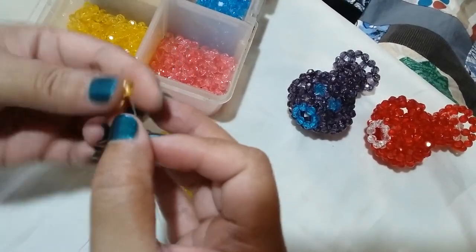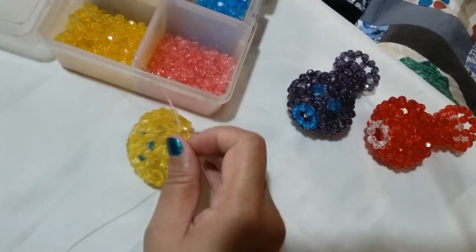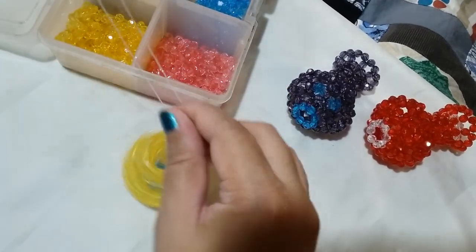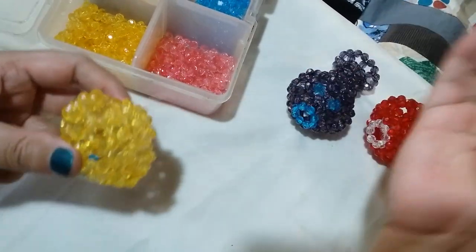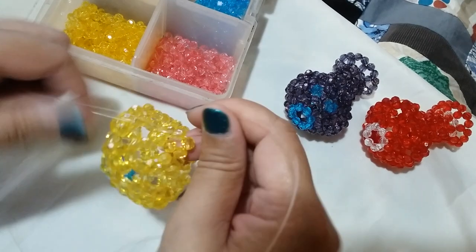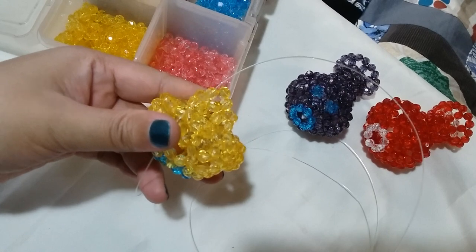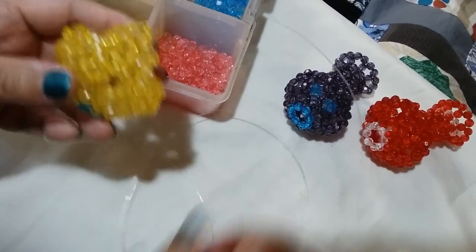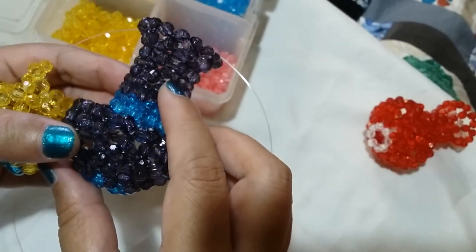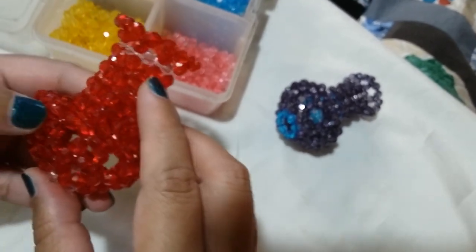For the sixth and the seventh round, we're just going to work on clusters of four. To start off, we're going to put two beads on the right and then salikop with a yellow bead. You can do it on your own now — working on clusters of four around for two more rounds — and I'm going to catch up with you for the eighth round. Just make two more rows of clusters of four.